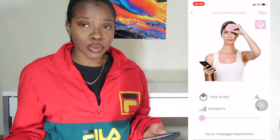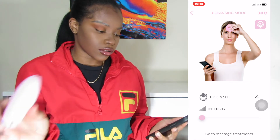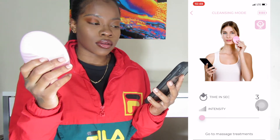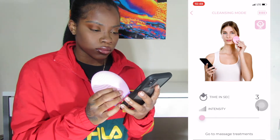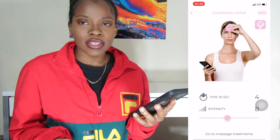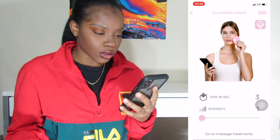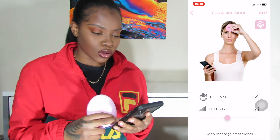I'm going to be honest — I really don't use cleansing mode because it just doesn't make sense to me. It's literally a four-second time frame to wash your face. To me it's just like, what the hell? I couldn't understand it. If that's cleansing mode, then I'm just gonna say — okay, we're gonna go to Sephora actually.